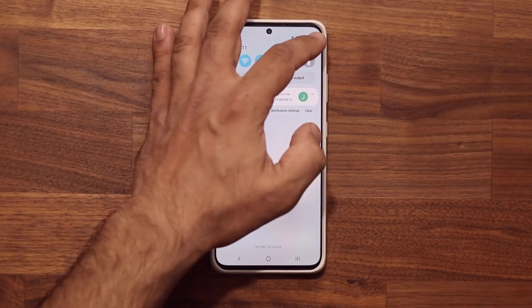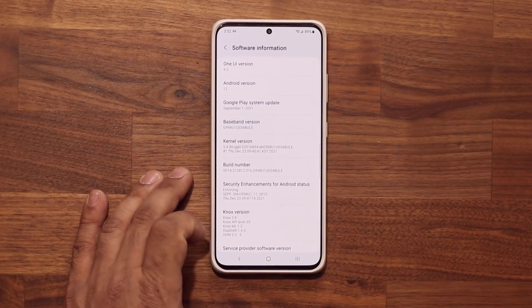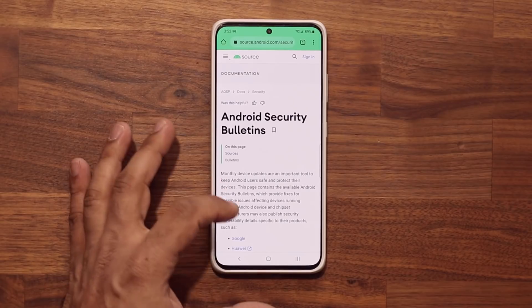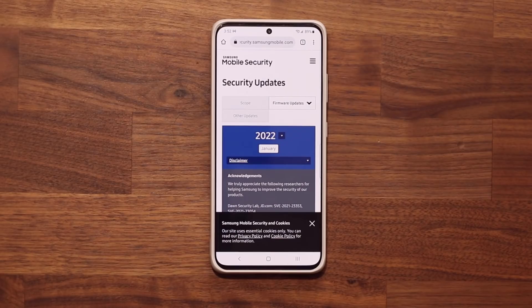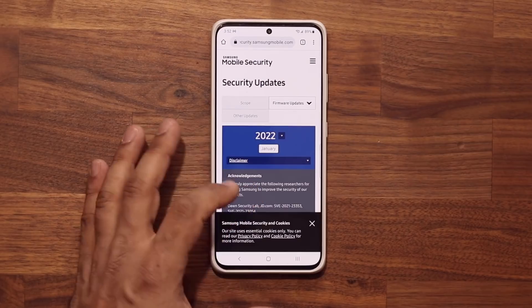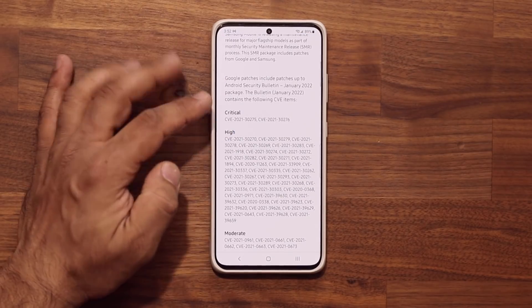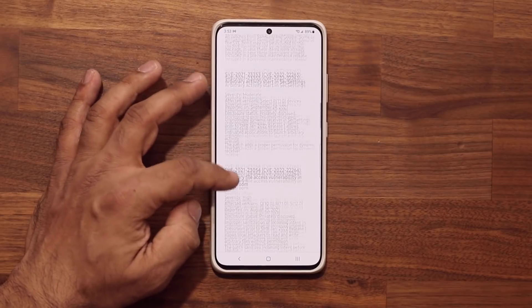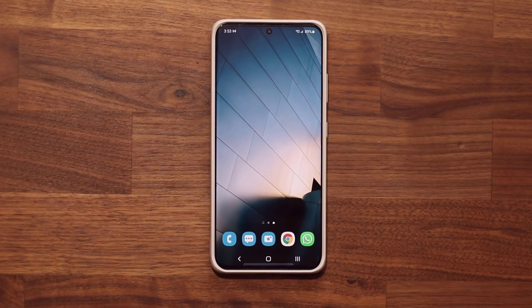Now what you want to do is go to your settings, then go all the way down into about phone, then software information. All the way at the bottom you can click the Android security patch level — it'll take you to Android's website — but you can scroll down and click on Samsung if you want to see the exact security patches they address. You can see we have two critical updates, high level security issues that were fixed, and a few moderate ones. The phone is up to date, secure and patched.